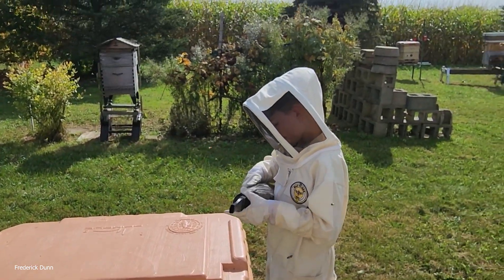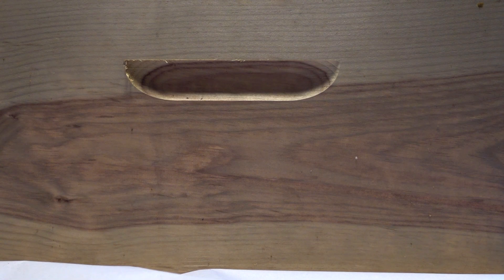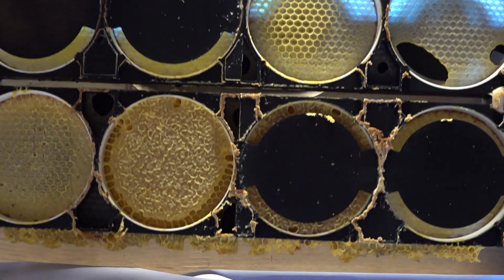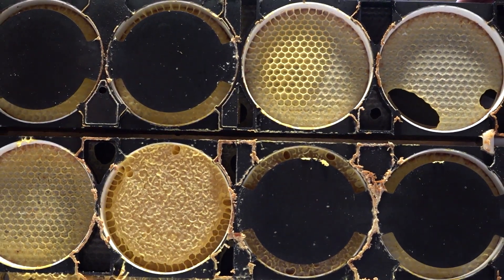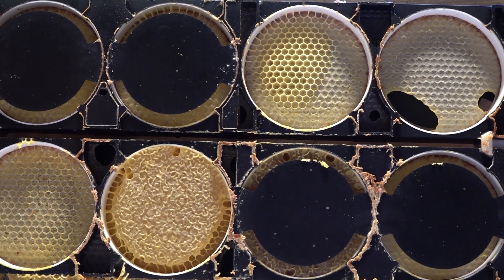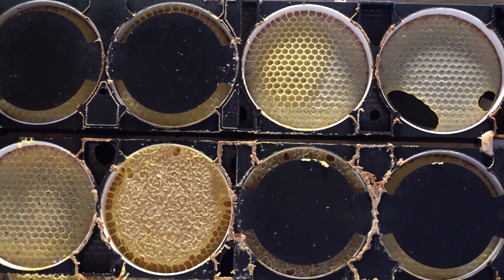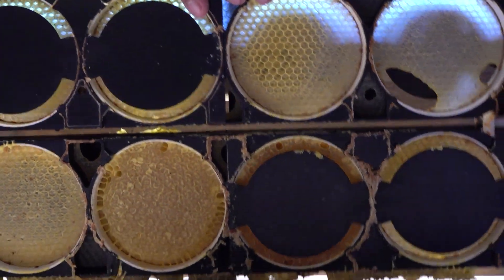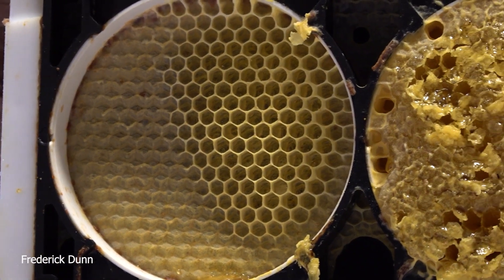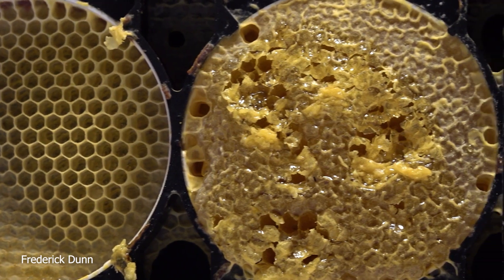Now we have everything on the kitchen table and it's time to show what a mess we made. I'm going to pull out these SyraCel frames. Remember, we used them in a way they weren't intended to be used, so we end up with a lot of partials, a lot of extra comb, and propolis to deal with. We're going step by step - pull them all apart. You can see what we end up with is comb honey, good for family and friends.